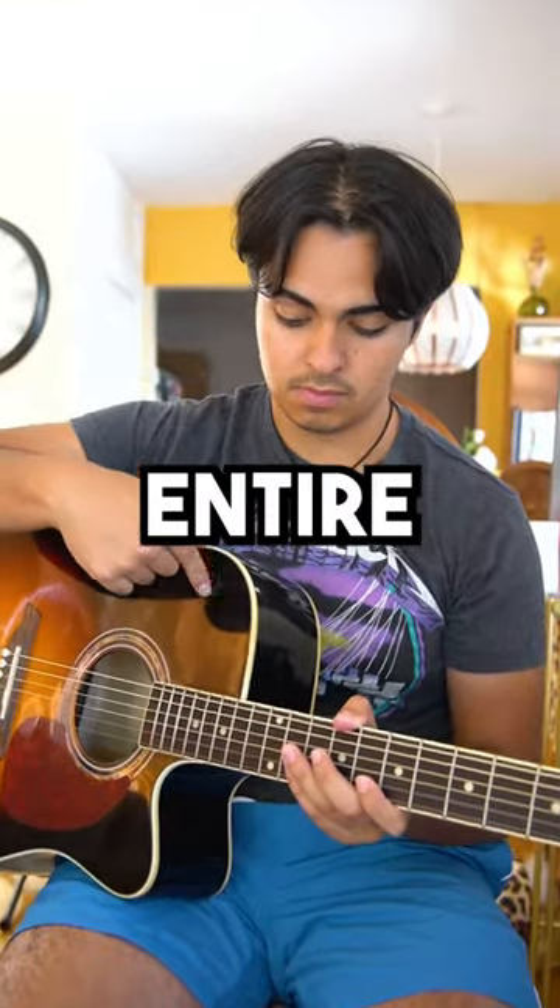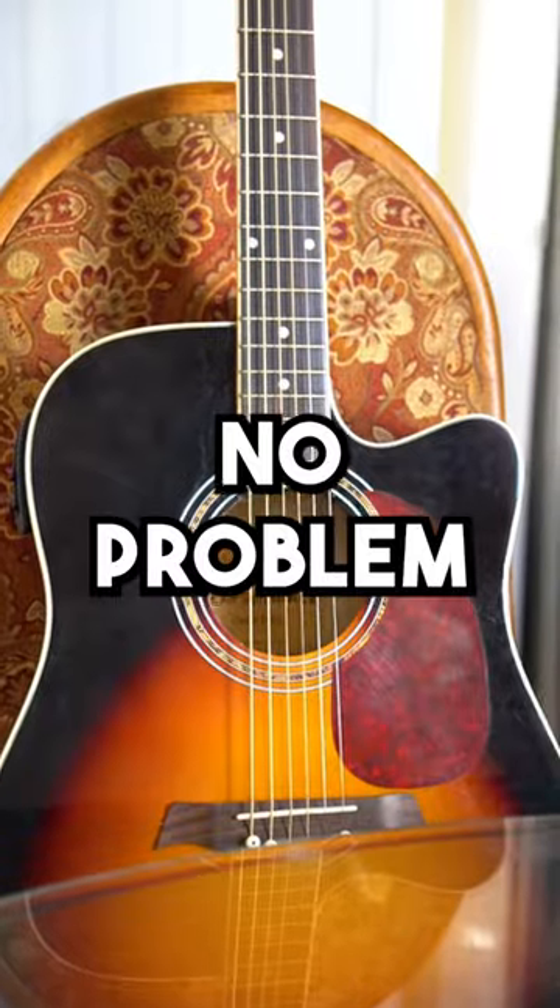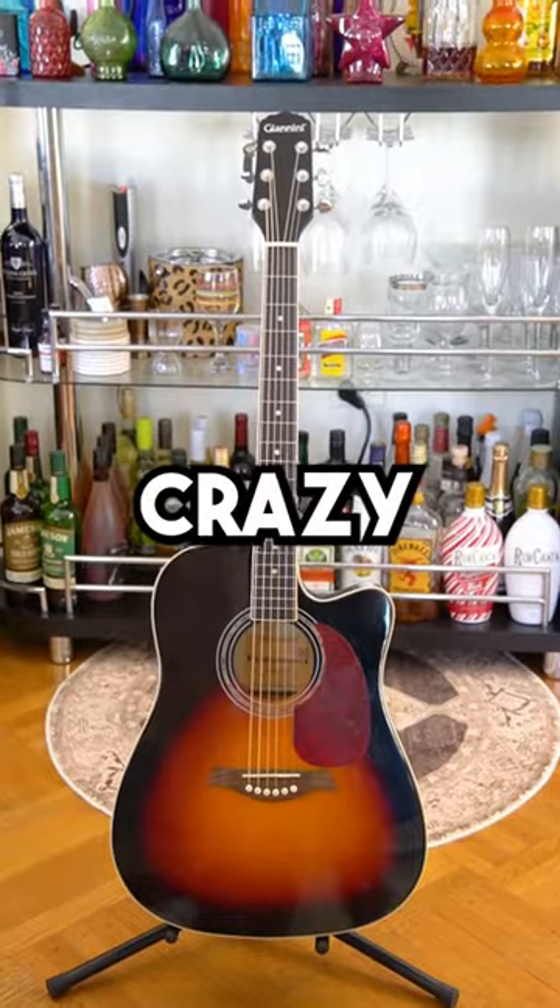It doesn't matter if you've never held a guitar in your entire life, you could do these tricks with no problem. The last tip being pretty crazy. Number one: harmonics.